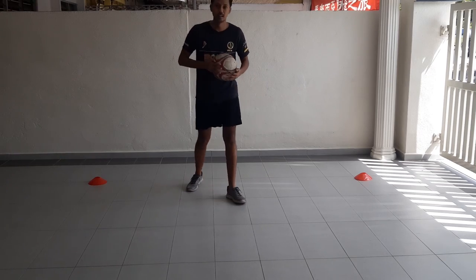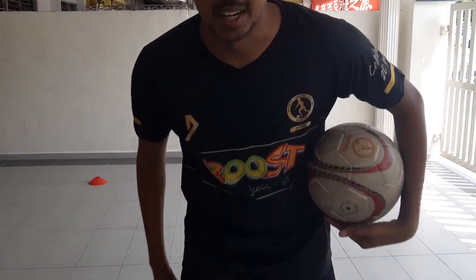That is the crisscross flick — hope you enjoyed that one!